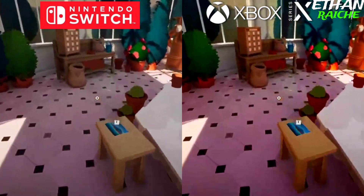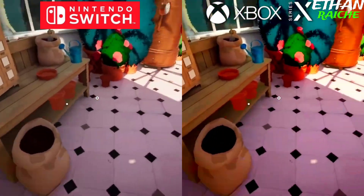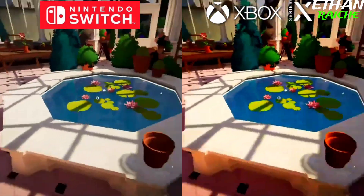Hi everyone, this is Ethan and in this video we are going to be comparing the graphics between Nintendo Switch and the Xbox Series X.